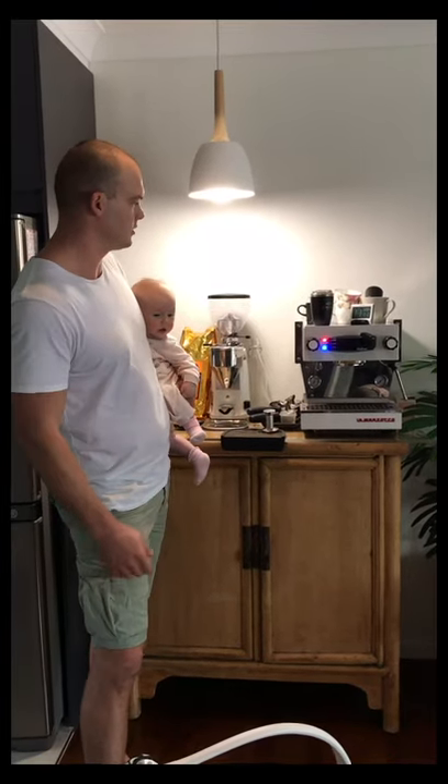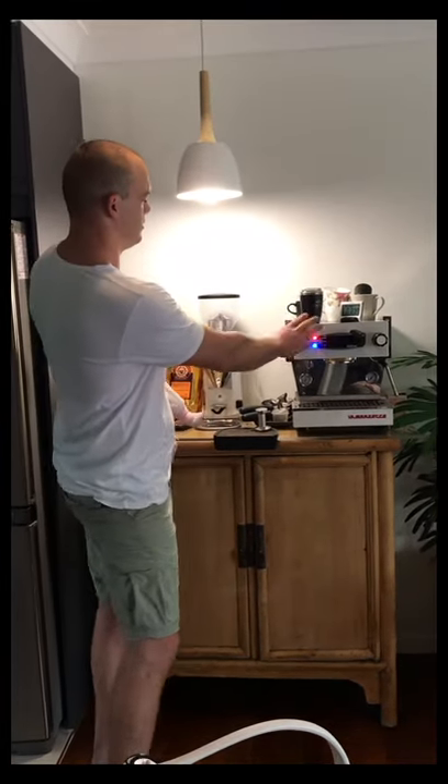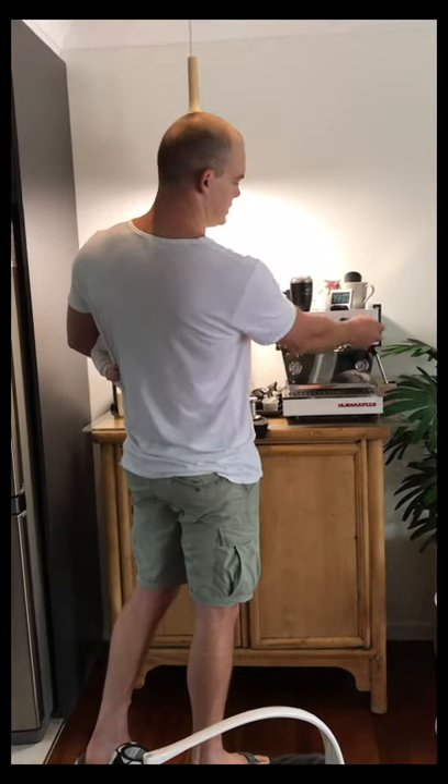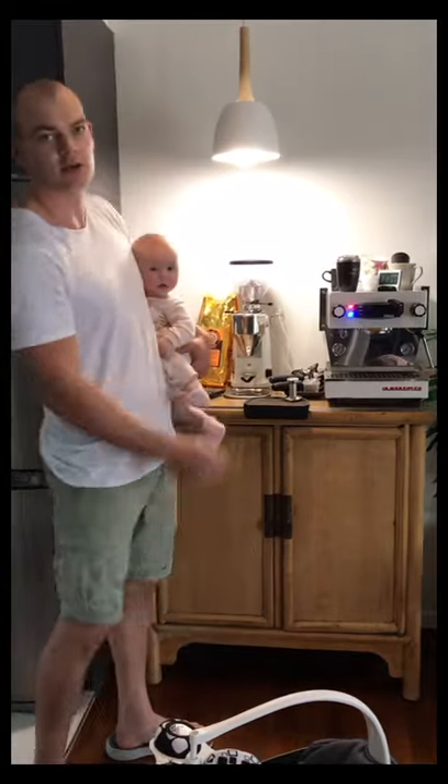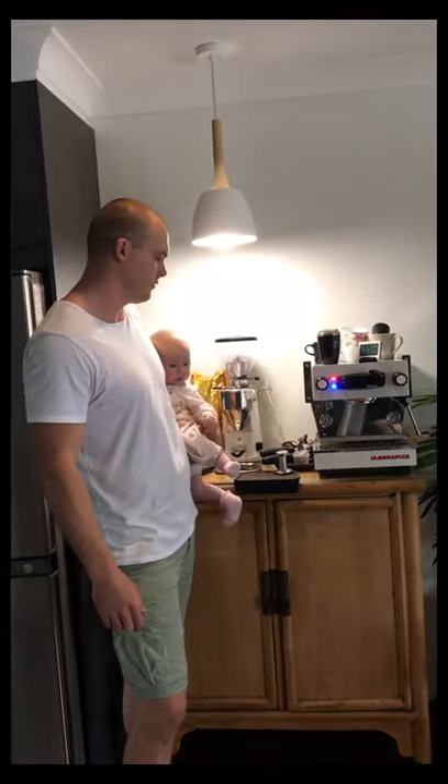Simple, practical, functional. You've got your hot water, your steamer, your brew, and then of course your temperature gauge, which I always have set on 93 degrees.